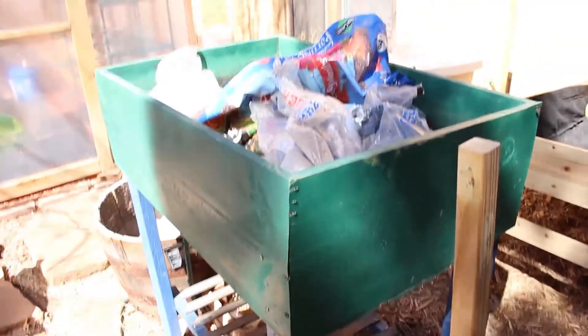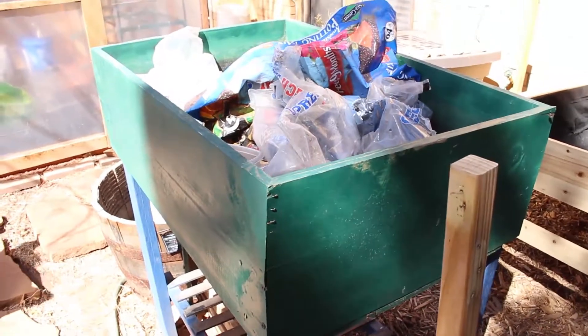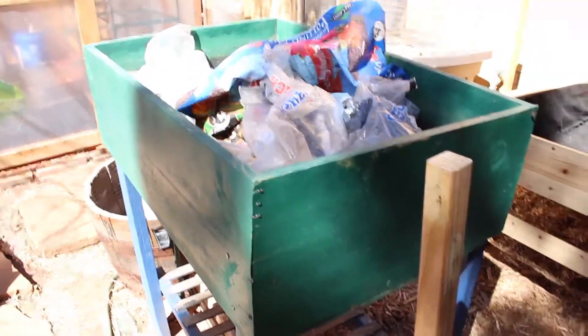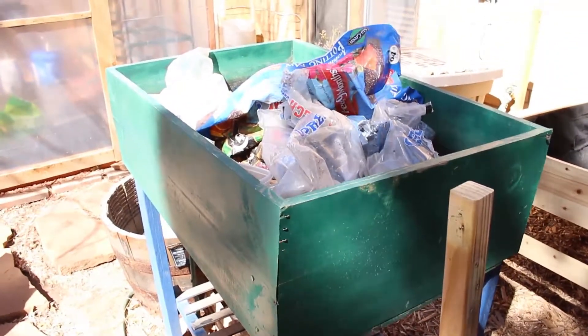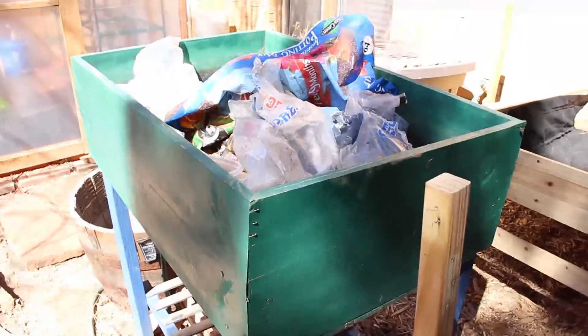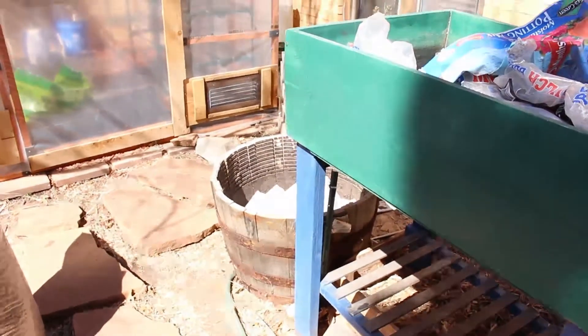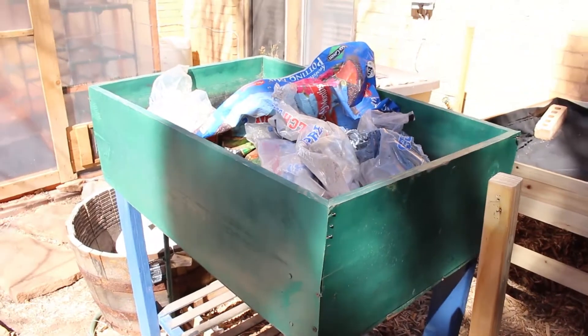I made this last year to have another raised bed to try to grow things in. The strawberries I put in it didn't work right. So this year I'm going to try to make it look nicer back here and just put ornamental plants in — something I've never really tried to grow. That and that barrel will both have colorful plants to make it not look so bad back here.